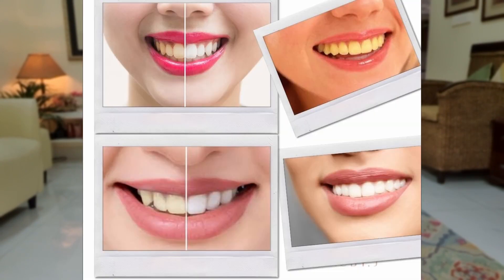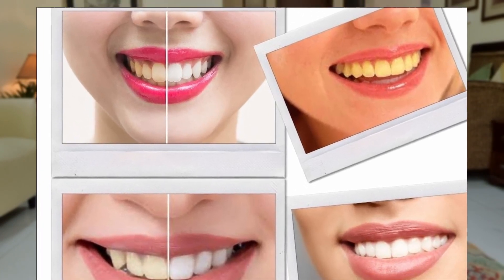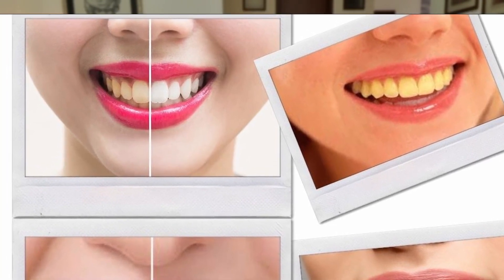Two hacks that I do for lipsticks and I think it works very well. The first thing is to make sure that your teeth don't have a yellow tint. When we have a yellow tint on our teeth, I think it changes the way the lipstick wears on you. The whiter and brighter your teeth are, the better the color looks and the more intense the color looks.